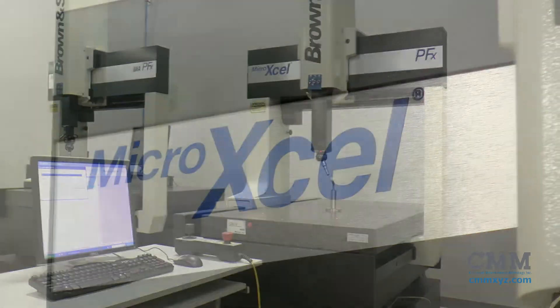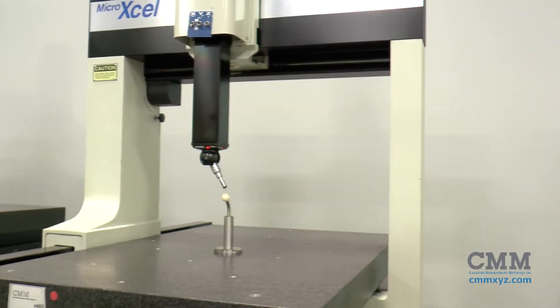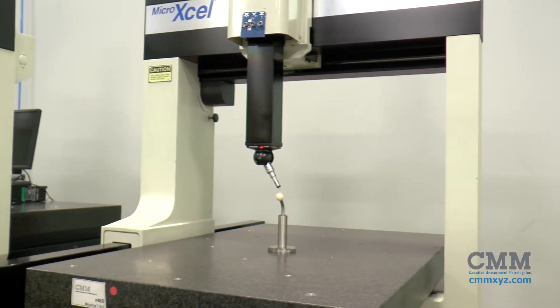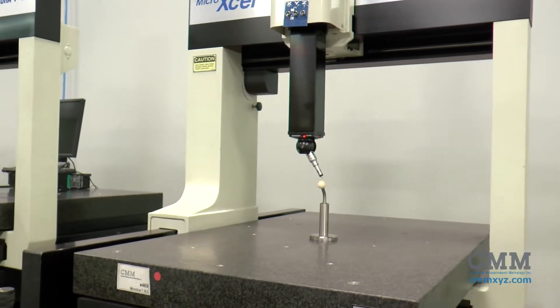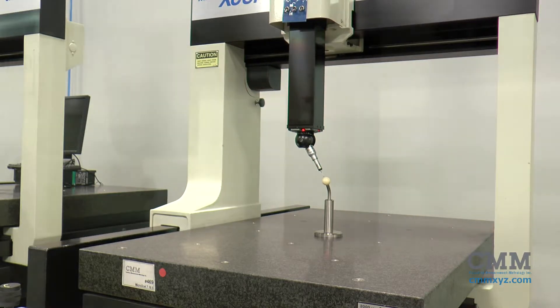This is a MicroXcel 7105 CMM. It has a measuring volume of 650mm in X, 1000 in Y, and 500 in Z, which is approximately 26 inches by 39 inches by 20 inches.